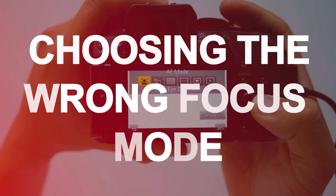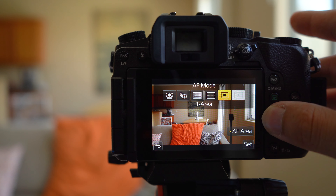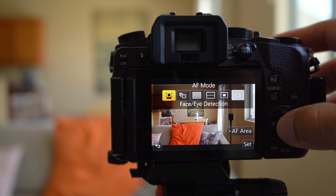Reason number two is very common, especially if you don't understand your camera system at all and you're just hitting record and hoping for the best — and that is using the wrong focusing mode. Every mirrorless and DSLR camera has different types of focusing modes: there's pinpoint autofocus, face detection, and more. I've created a separate video on my channel about all the different types of systems. If you're using the wrong focus mode, your shot is going to capture the background or foreground instead of you or your subject.